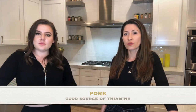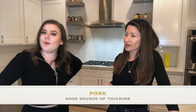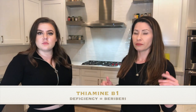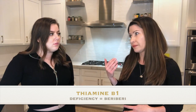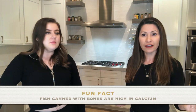Pork is actually a very good source of thiamine — also known as vitamin B1. B1 deficiency causes a condition called beriberi. A helpful mnemonic: beriberi has lots of i's, and thiamine also has the letter 'i' in it.